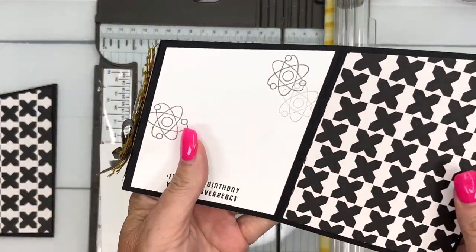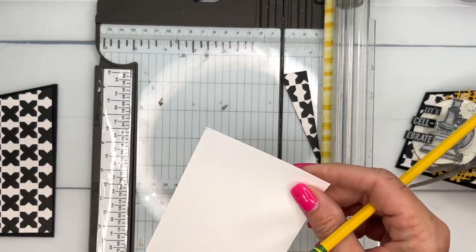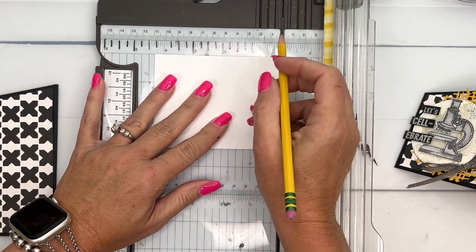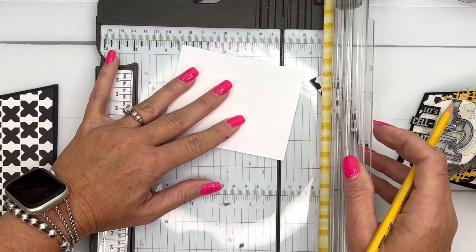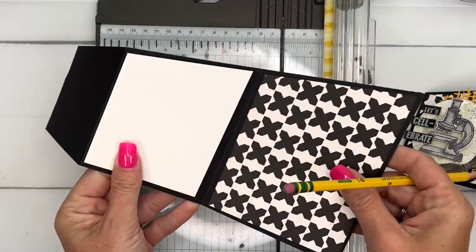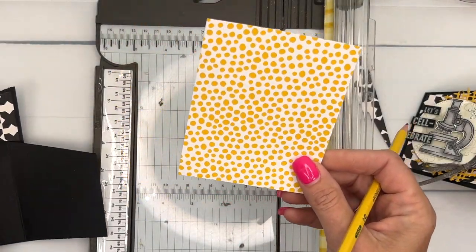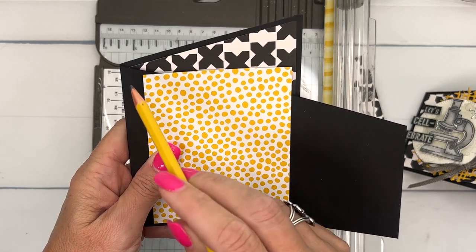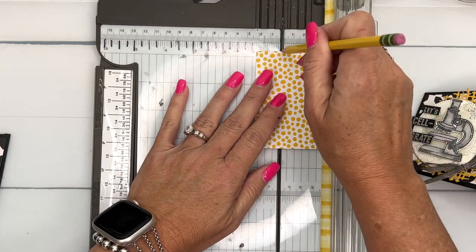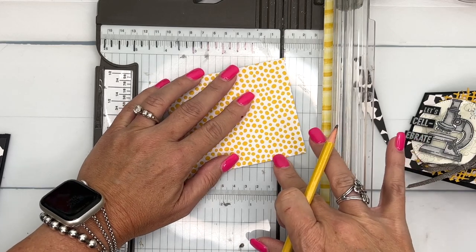The next piece is basic white — four and a fourth by three and a half — and we're going to cut it to the seven-eighths inch mark. I'll make a mark at seven-eighths inch and cut it, and that one goes right there in the middle. We need another one the same size — four and a fourth by three and a half — but this time cutting from the opposite corner to corner. I'll make a mark at the seven-eighths inch point, put the tick mark and corner in the gutter, and slice.